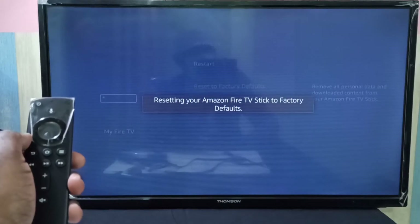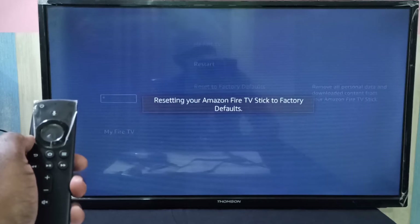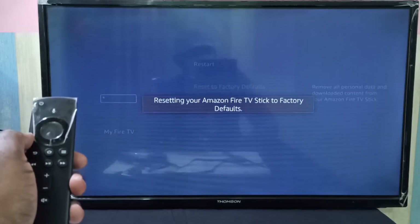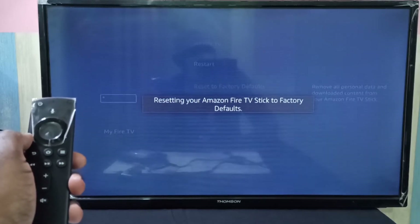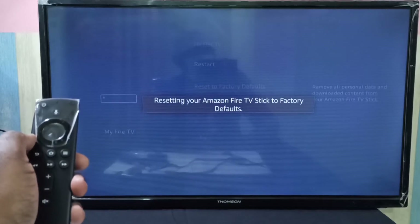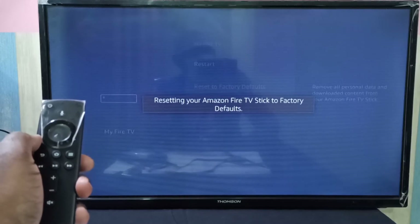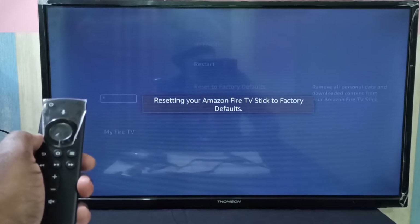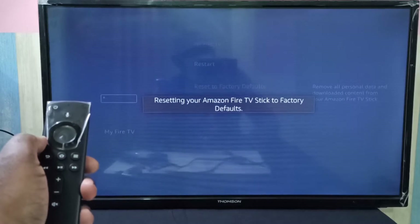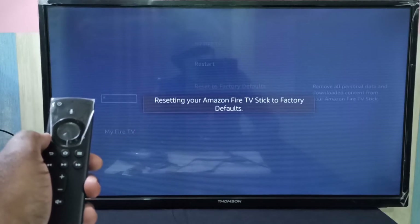So you can see it is resetting your Fire TV Stick to factory defaults, so please wait. It will remove all personal data and downloaded contents from the Amazon Fire TV Stick. It will also remove our sign-in information, so after the reset we will need to log in.